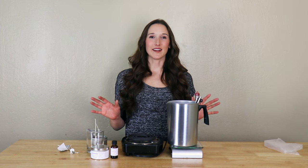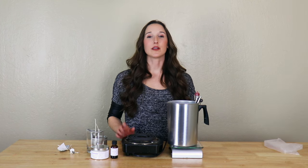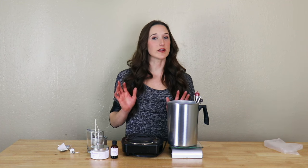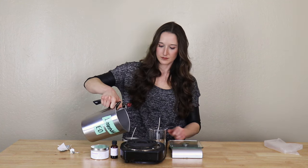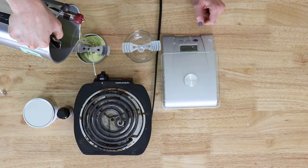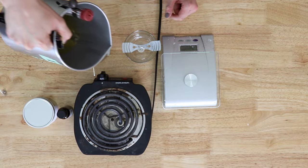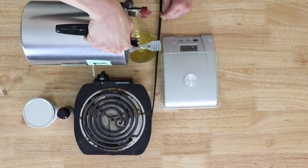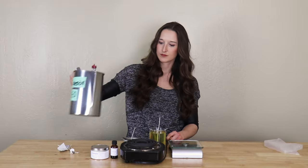Once the essential oil is added and stirred really well, you simply take your wicked candle container and pour as you normally would, and you just let it cool. And there you have it — an essential oil candle.